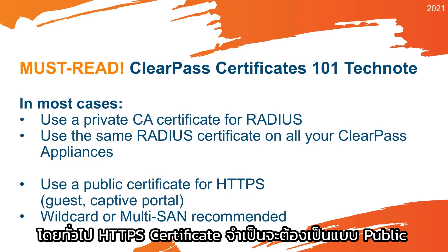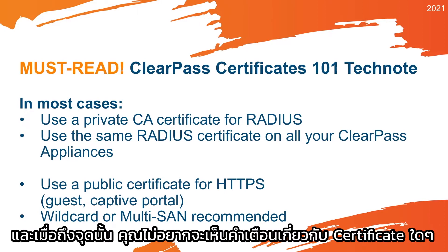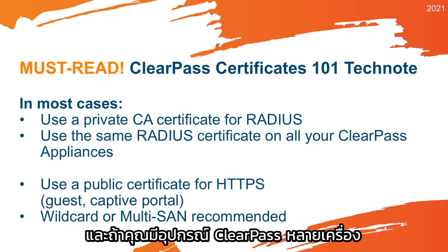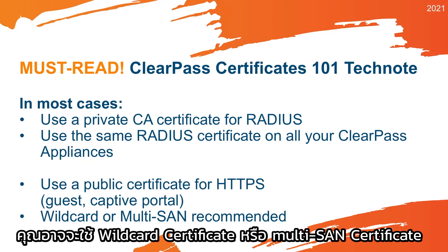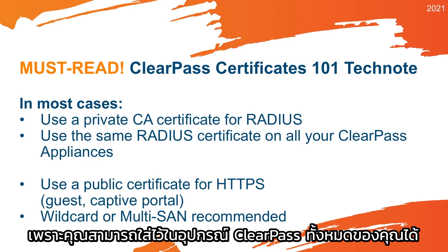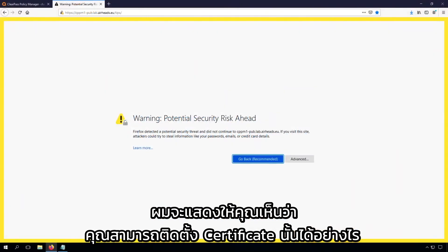The HTTPS certificate typically needs to be public, because you will have guests, you will maybe do onboarding, and at that point you don't want to see any certificate warnings. So get a public certificate for HTTPS. And if you have multiple ClearPass appliances, then probably having a wildcard certificate or a multi-SAN certificate that has multiple names is probably the best, because you can put it on all of your ClearPass appliances. Let me show you how you can install that certificate.